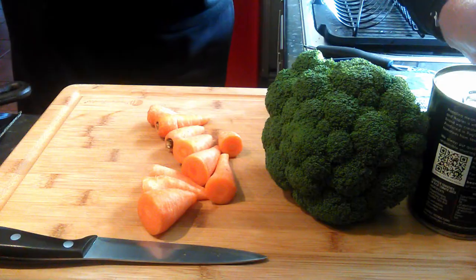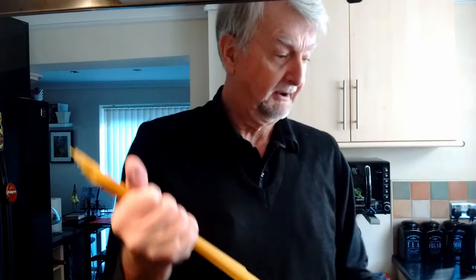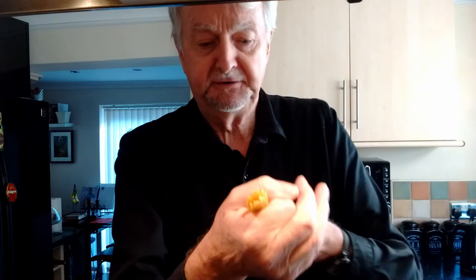So the first thing we're going to do is put some spaghetti in. Now how much spaghetti? Well there's only one of me, so you don't want to overdo it. You want about a wedding ring — a female wedding ring of pasta. About the size of your ring finger — that's going to be plenty.